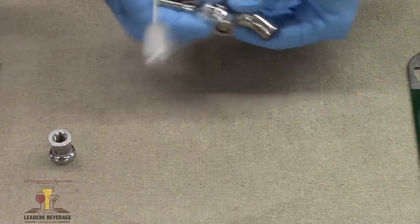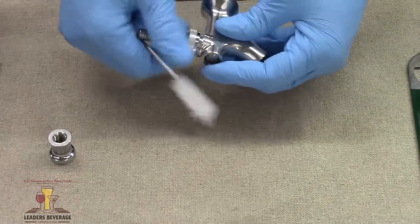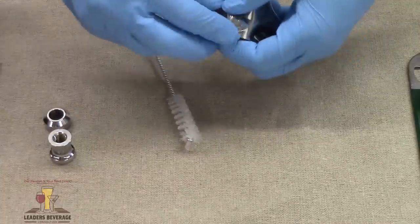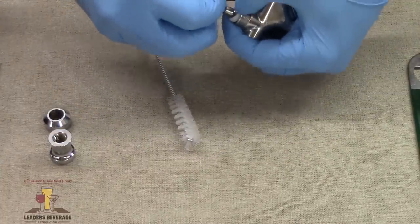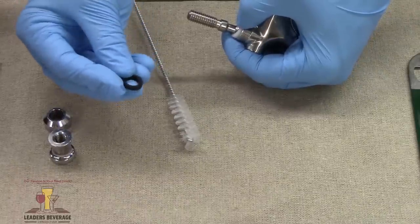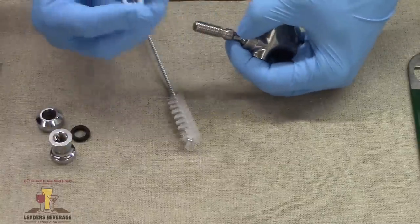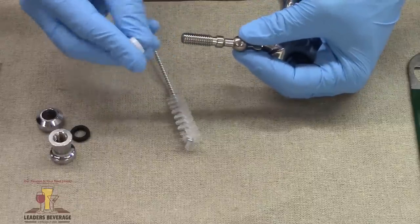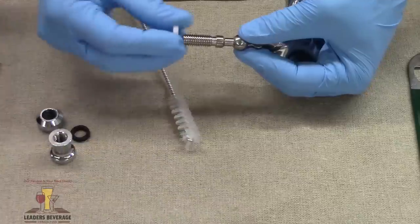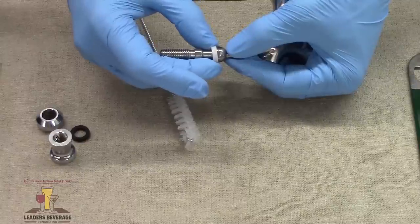Then we have the bonnet. The tighter you screw this bonnet, the tighter it makes the lever. On here we have what's called the friction washer, which is the little black washer. You want to inspect that washer — as you'll inspect every gasket — to make sure it's not frayed or condensed too much. Then we have the ball washer. It's beveled, and that bevel sits on top of the ball and rotates. Make sure that bevel is down when you put it back together.